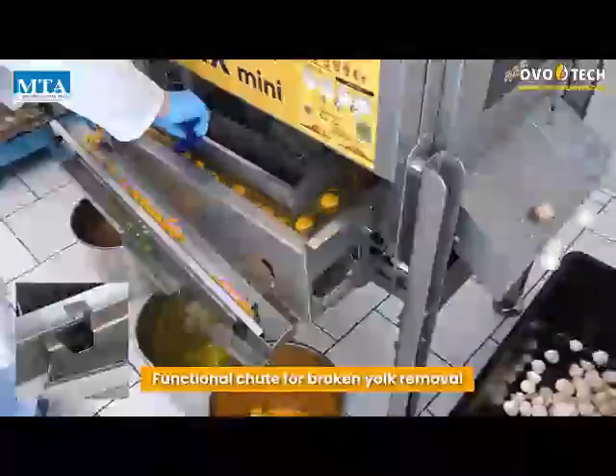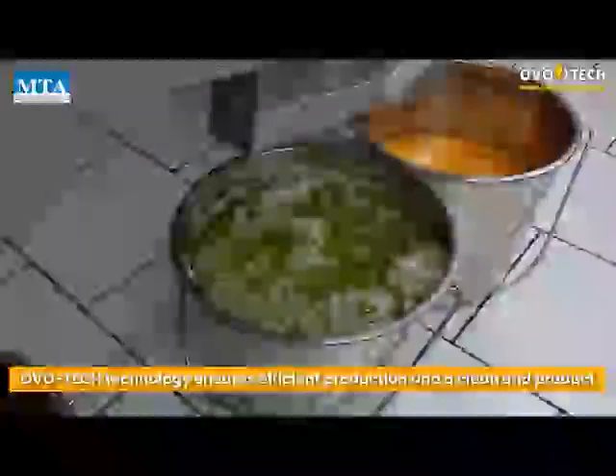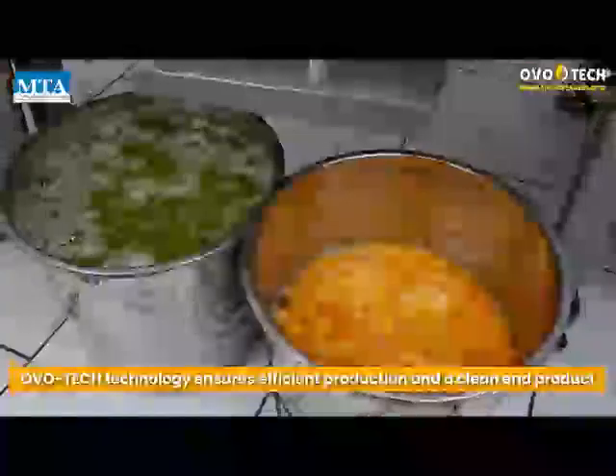Functional chute for broken yolk removal. Ovotec technology ensures efficient production and a clean end product.